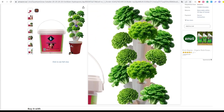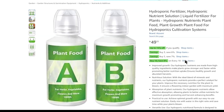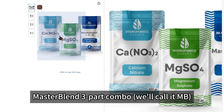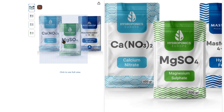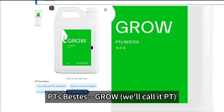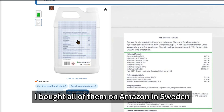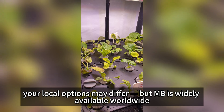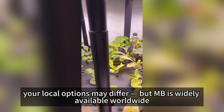The contenders. I tested Quantum Grow — we'll call it Q; A and B Nutrient Formula — we'll call it AB; Master Blend 3-Part Combo — we'll call it MB; and PT's Best Grow — we'll call it PT. I bought all of them on Amazon in Sweden, Italy, and Germany. If you're watching from outside Europe, your local options may differ, but MB is widely available worldwide.